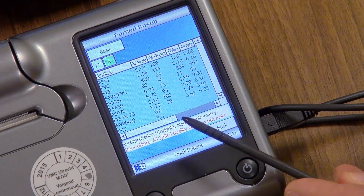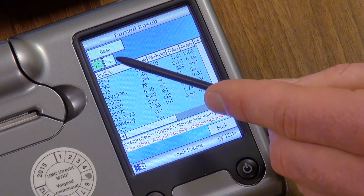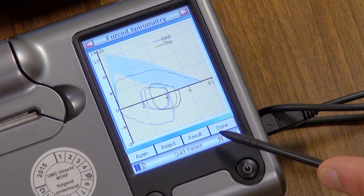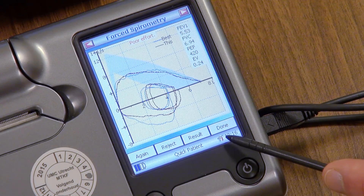Here, you will be able to review the results from all the tests you have done. Finally, if the testing is complete, you can press done.